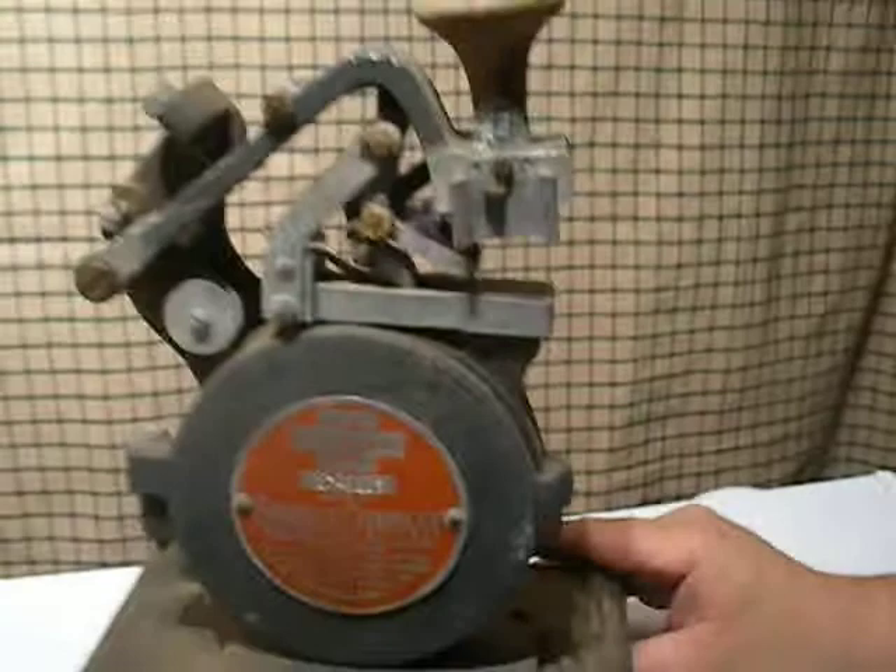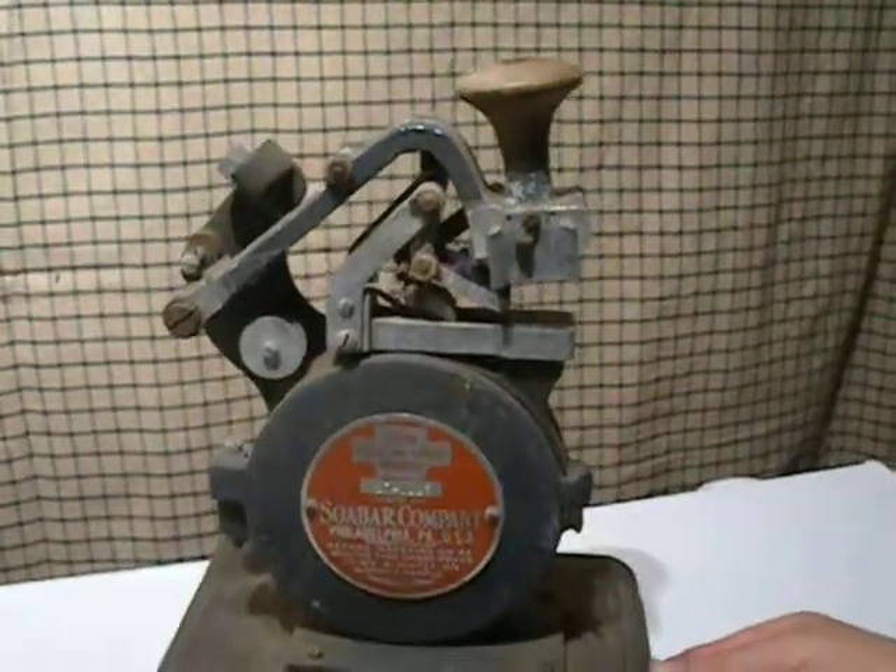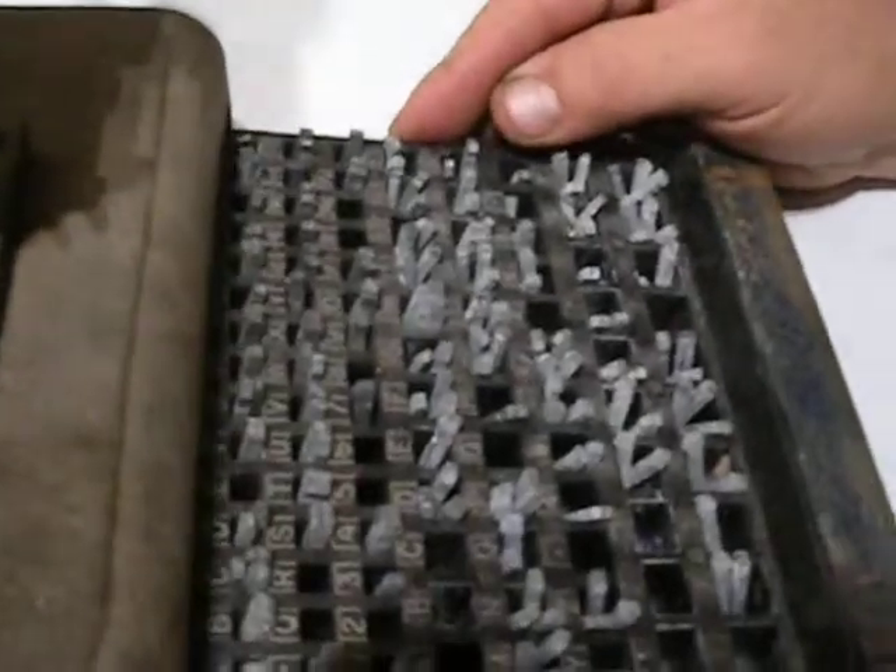As I said, you can put in whatever numbers you like. It also has a lot of pins with numbers, letters, and dollar signs.